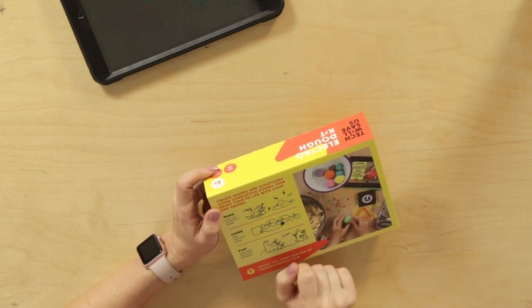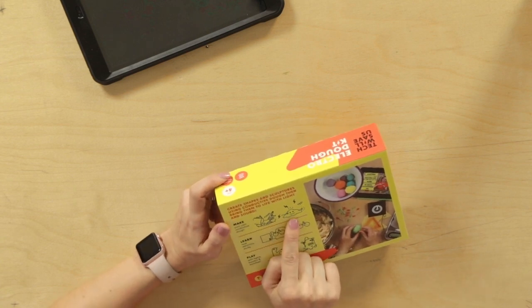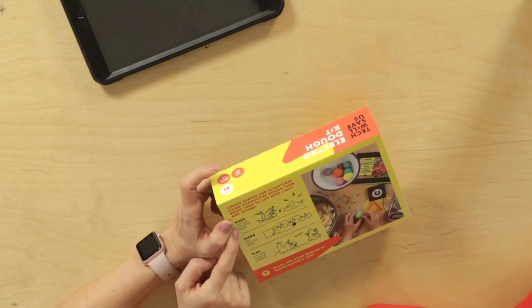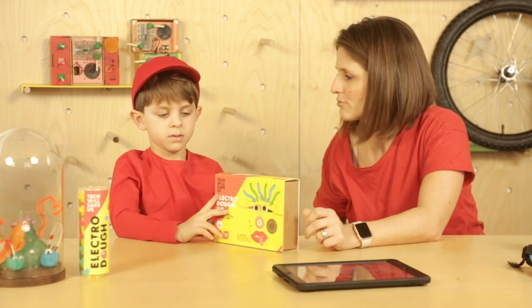What's this? Wires. So it's saying when we've made the electro dough and we put wires in, then there's electricity coming through in the lightning bolts. It says make your own conductive dough. Do you know what conductive means? No. It makes electricity go through it.